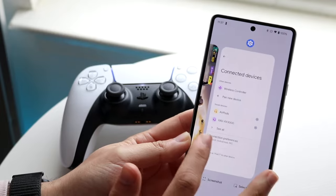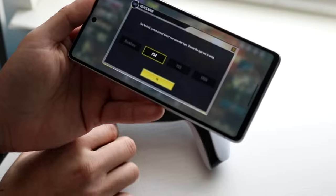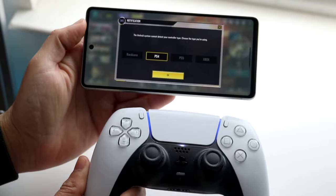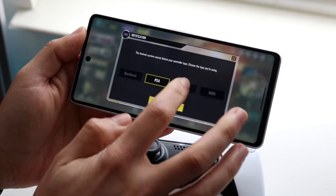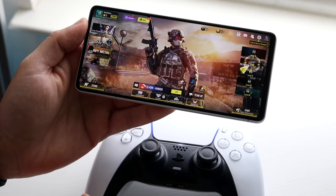Now open Call of Duty Mobile. Most of the time you'll get a pop-up that says the Android system cannot detect your controller type — please choose which one it is. Figure out which controller type it is and click OK.